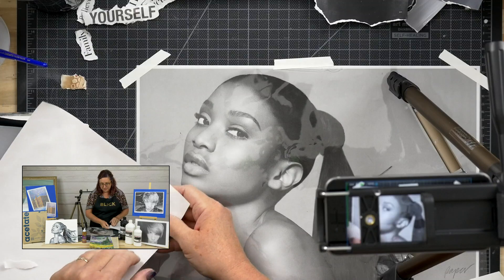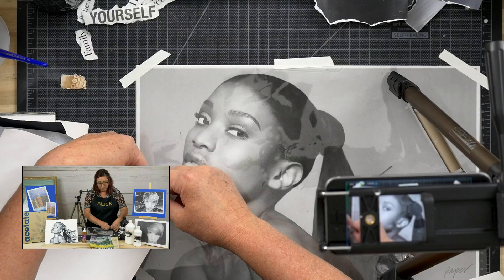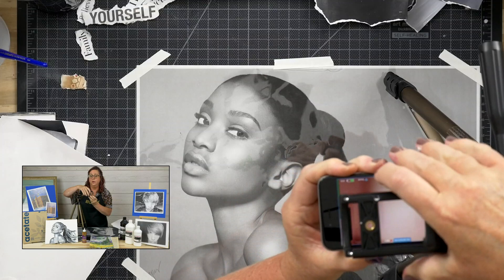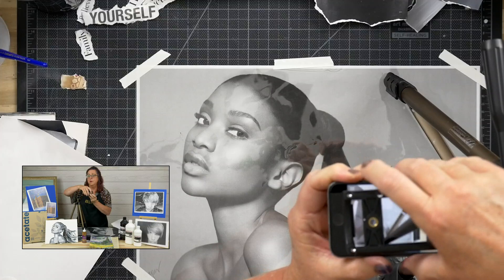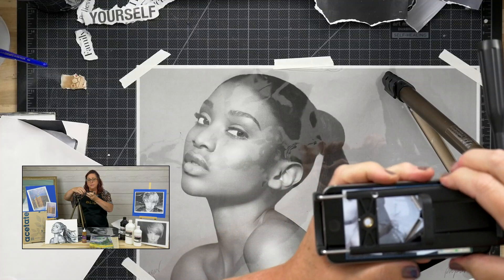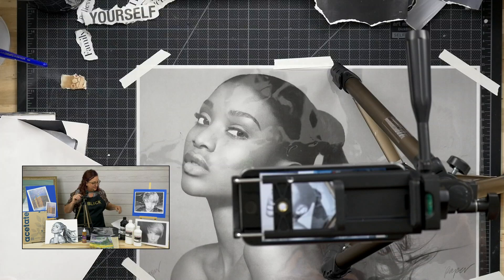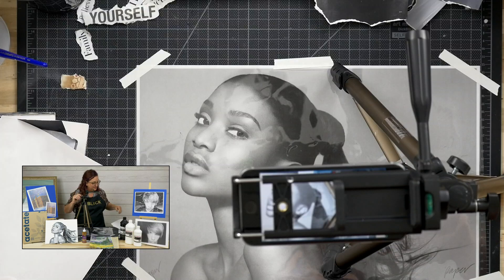My technical advisor Rick has informed me that I seem to have the camera upside down — not surprised, sounds like something I would do. Let me fix that and get it facing the right direction. I suppose it would be better if you could see it the right way.